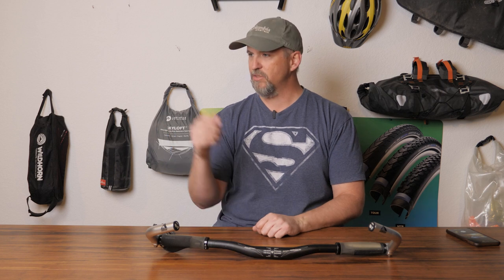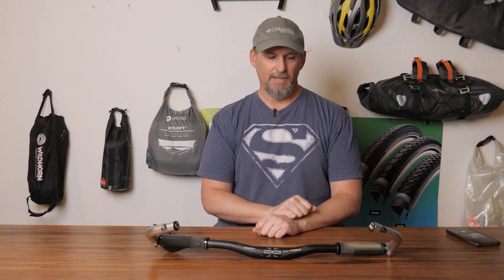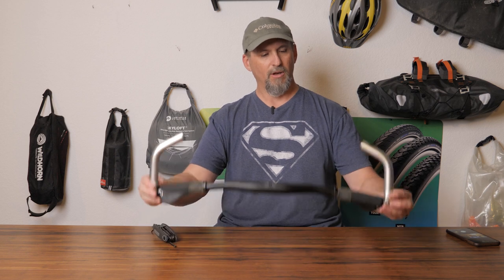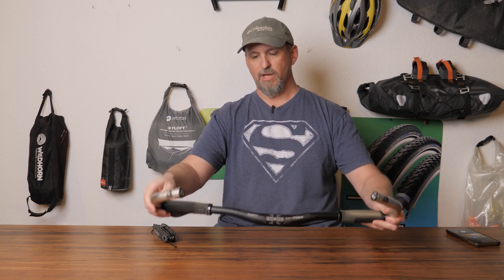Thanks for watching. Enjoy that FX3 — it's been a great bike. I've had mine since 2017 and love it. It's a quick, light, fast, fantastic bike. The FX3, bang for the buck, is such a great bicycle. Good luck with your bar ends. If you have questions, leave them in the comments — happy to answer anything you have. Talk to you again soon.